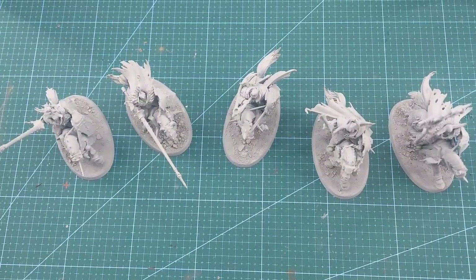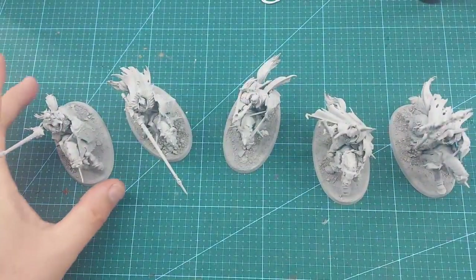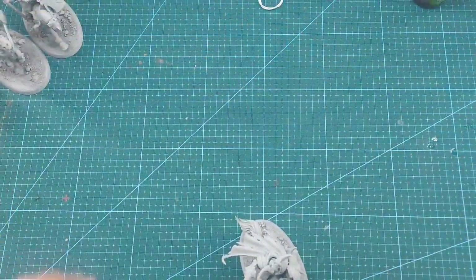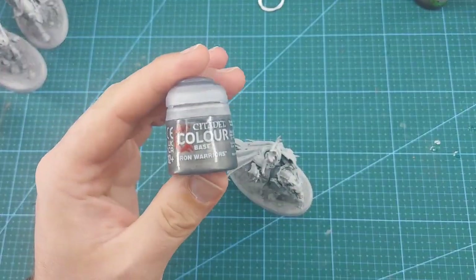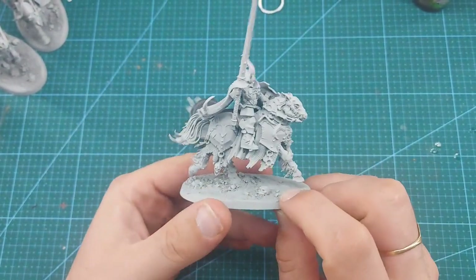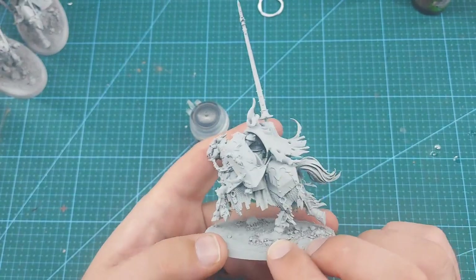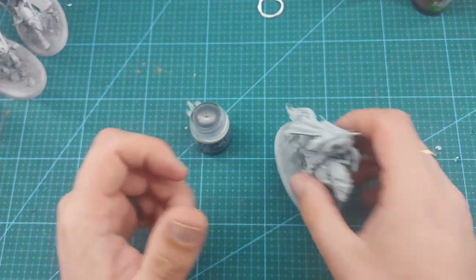Here we have our five Chaos Knights, all primed, base coated, and ready to go. We are going to start with the champion. We're going to start with a base coat of Iron Warriors on the armor panels — all the metal, not the gold bits, but all the metal trims, the chainmail, the armor plates on the horse and on our guy riding it. We'll do the weapons as well.